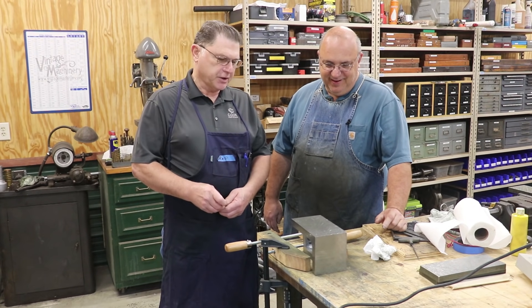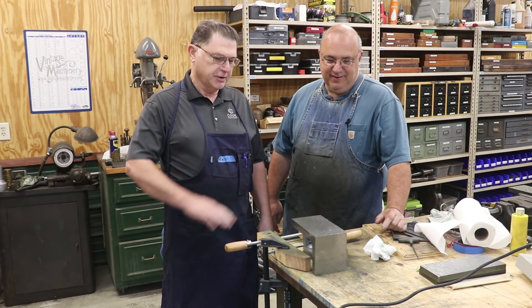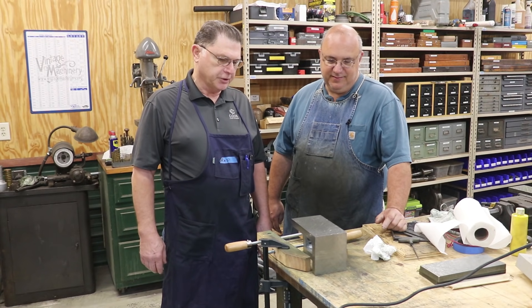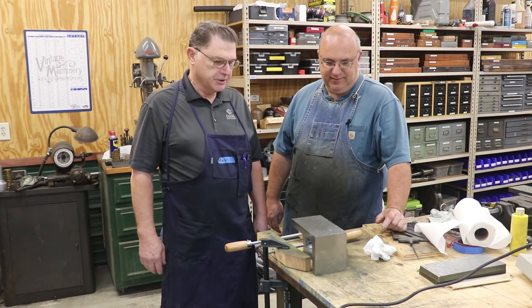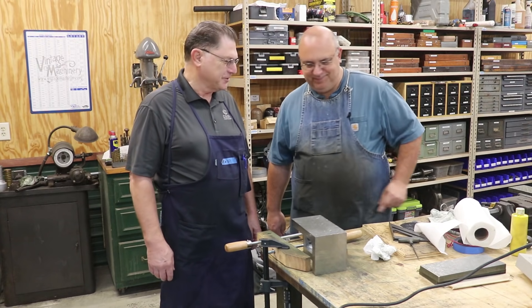I wanted to get it within two tenths and I'm there on most of the sides — just need to get a couple more done today. Great class. I learned a lot and I'm looking forward to the next class.